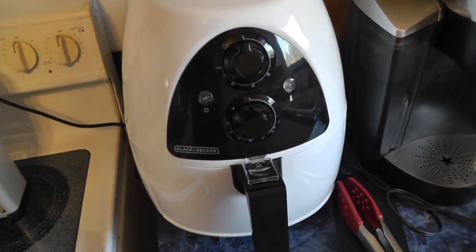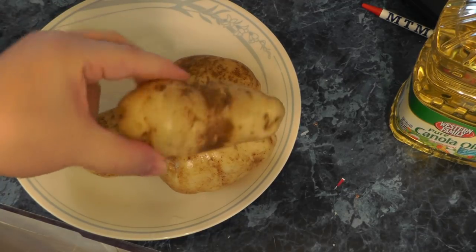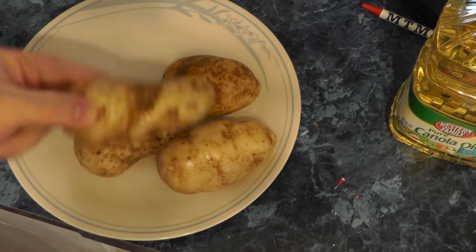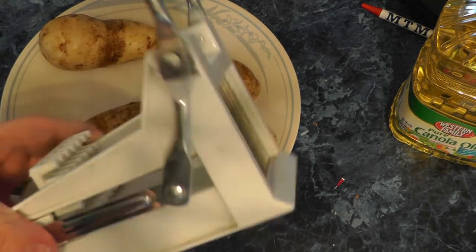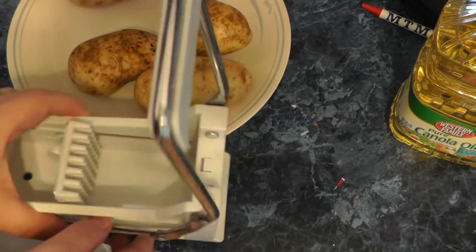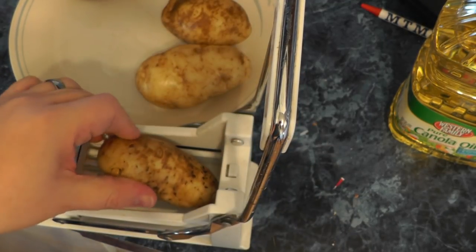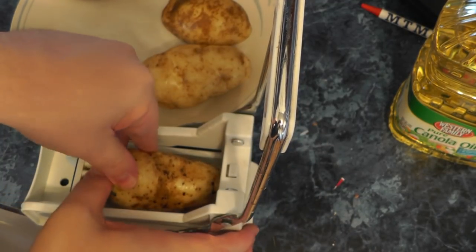Let's get the french fries ready. We're going to take three or four small potatoes, wash them off in water, get out your french fry slicer, and let's cut these. This one's pretty small — it doesn't take real big potatoes.